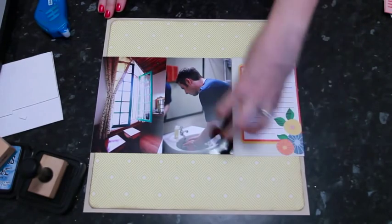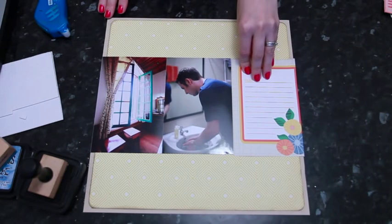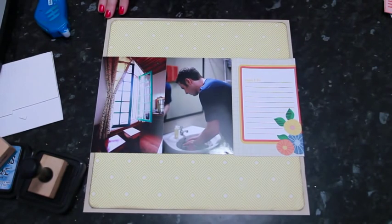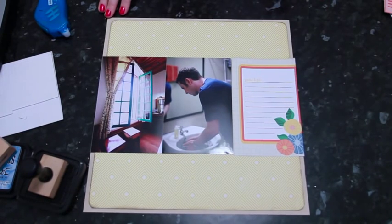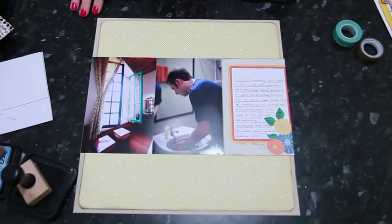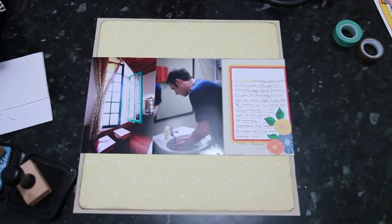My big problem sometimes with designs like this is that I get really tempted to add more embellishment on top and then lose the space I've allocated for journaling. So I'm going to go ahead and do my writing now before I do anything else on the page, so I'm not tempted to cover up that empty space. With this row across the middle of my photos and journaling card, I want to add a little bit to the top and the bottom before starting to add embellishment and the title.